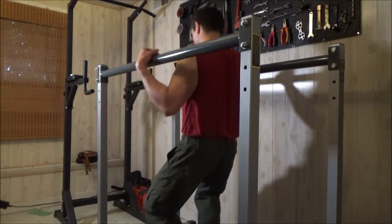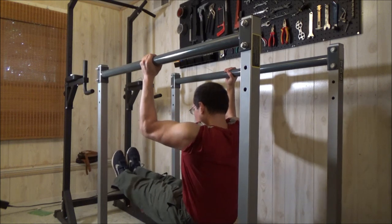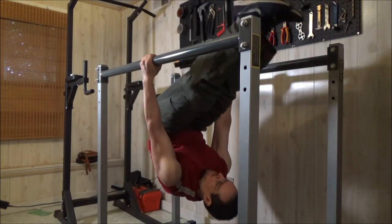Hey, what's up, YouTube? Welcome to the We All Juggle Knives channel. This video is going to go on the fitness and nutrition playlist.